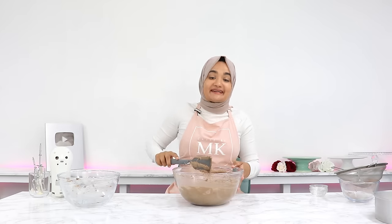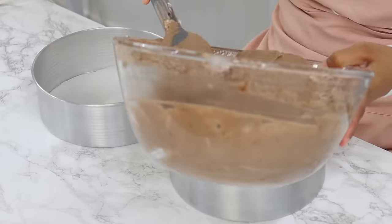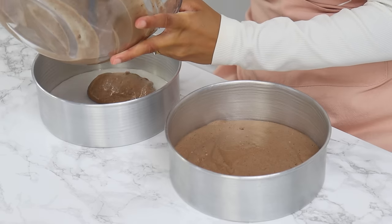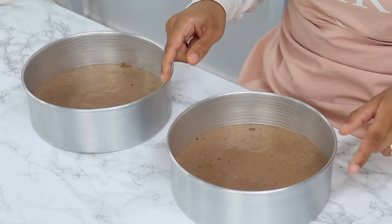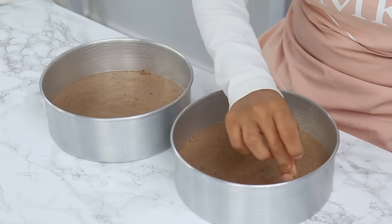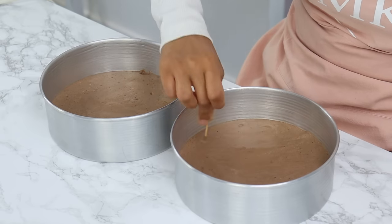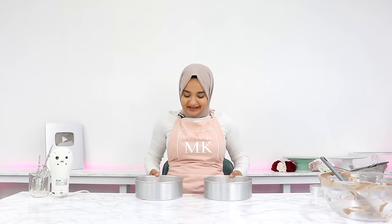That is the batter all done — you should have a light, consistent batter. Evenly distribute it into your two 8-inch cake tins. Once done, drop the tins lightly onto your counter to remove any large air bubbles, then run a toothpick through the batter as well.